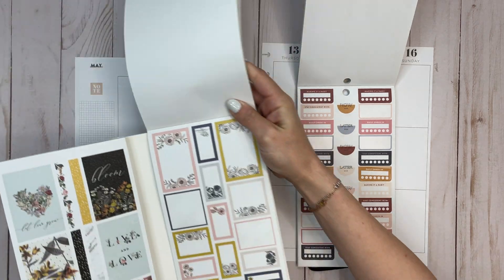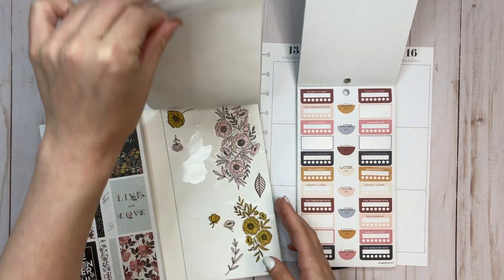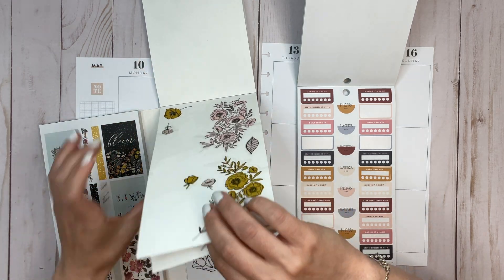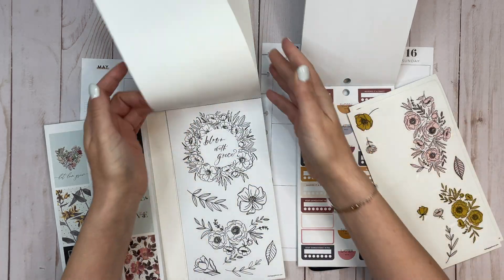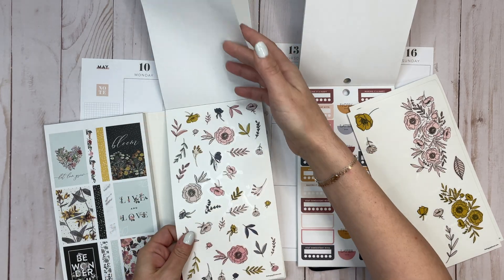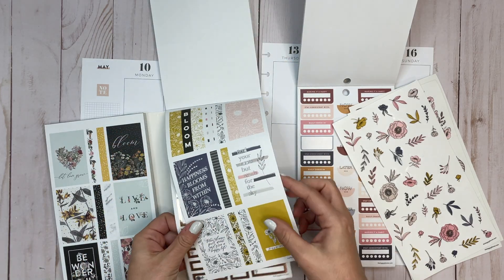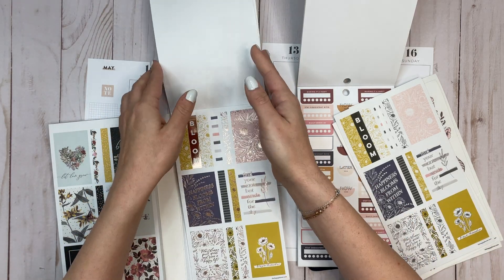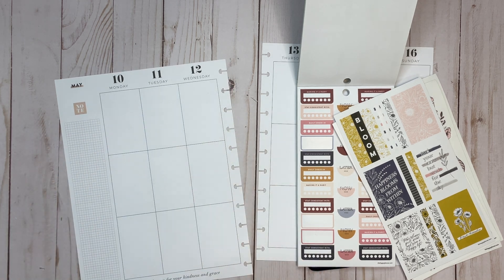I always get a little stressed out when I'm trying to pull from the mega books — they're big. I'm just going to rip out these two sheets. At some point I'm going to organize these because I've been pulling out a lot of stickers from the mega books and they're getting a little out of hand. I find it much easier to pull them out versus flipping through the book because it's just big and takes up a lot of space.